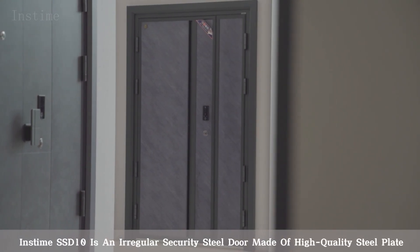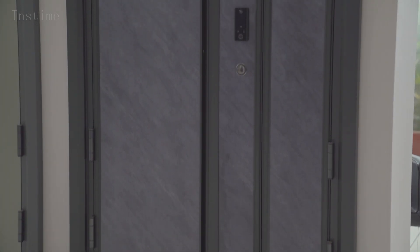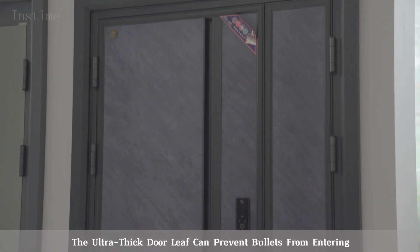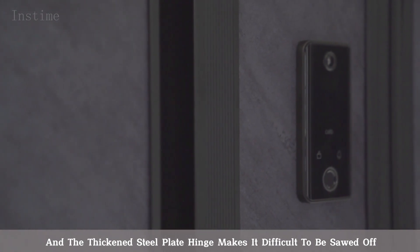Instime SSD 10 is an irregular security steel door made of high-quality steel plate. The ultra-thick door leaf can prevent bullets from entering, and the thickened steel plate hinge makes it difficult to be sawed off.